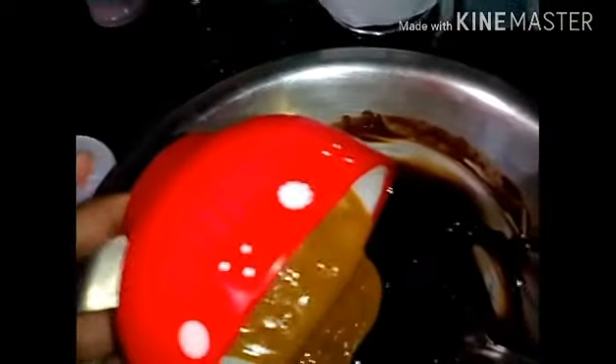My rum and chocolate is already smooth, so now I'm going to add my peanut butter. I warmed my peanut butter and my condensed milk — just warmed them for about a minute. I'm adding the peanut butter to my chocolate and rum mix, and now I'm going to add my condensed milk and mix very well.